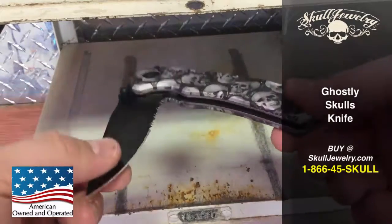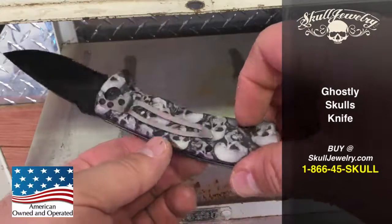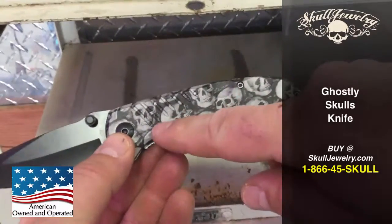Hey folks, I want to introduce you to our brand new knife. Overall length 8 inches. Has all the skull faces.